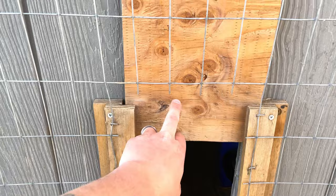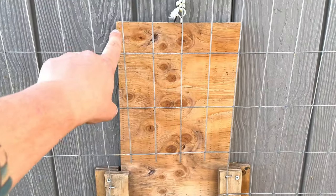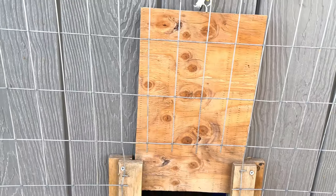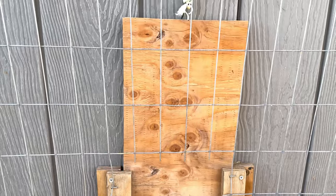Next, I made the door itself. I made it extra long — however long it was supposed to be, I added just a few inches up at the top. I honestly don't know why. It doesn't really matter how tall the door is, I guess.